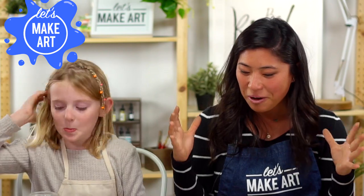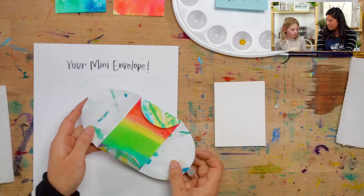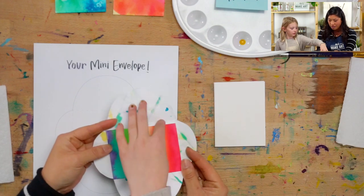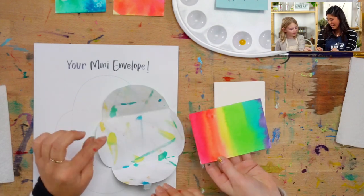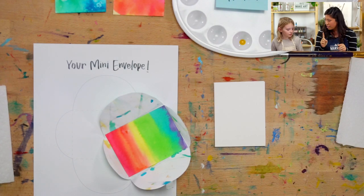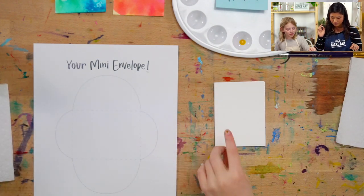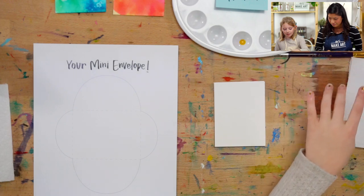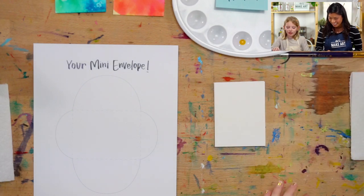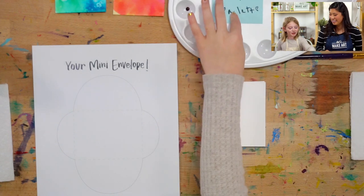Today we are painting these cute little envelopes and cards. We're so excited. So first, Ella is going to go over the supplies. We got Miss Envelope, Saint Paper, Saint Paintbrush, Miss Napkin, and Daughter Samantha. And our paint palette.